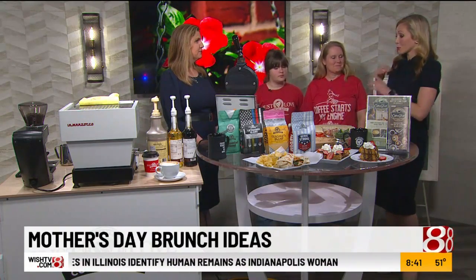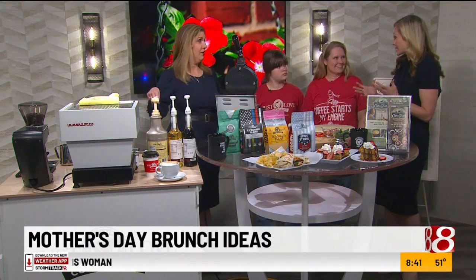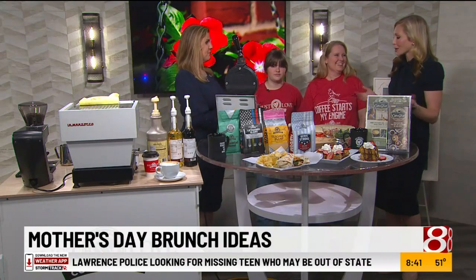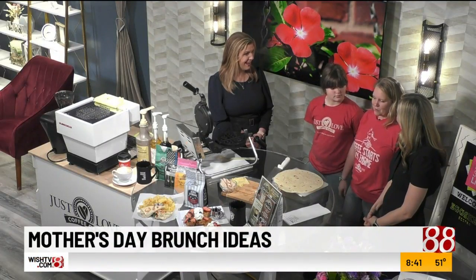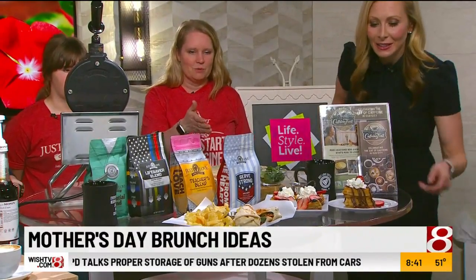So we're talking brunch ideas for Mom. You brought some food for us to make and try out. First and foremost, coffee — coffee is kind of a must for Mom. So I Just Love Coffee Cafe just opened up in Carmel in January. The nice thing about our cafe is we do have a full menu and full range of food. I brought some samples here — we've got our stuffed Nutella waffle and our Berry Bowberry waffle.